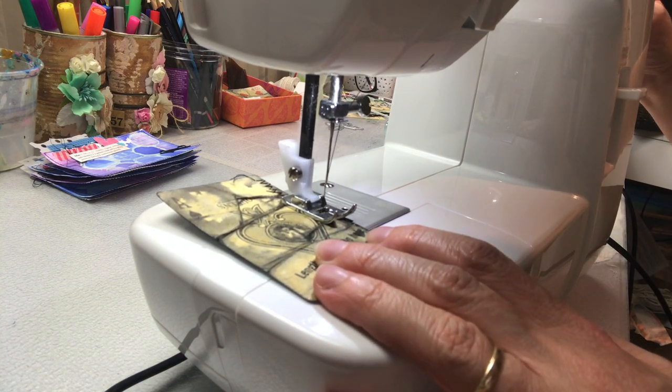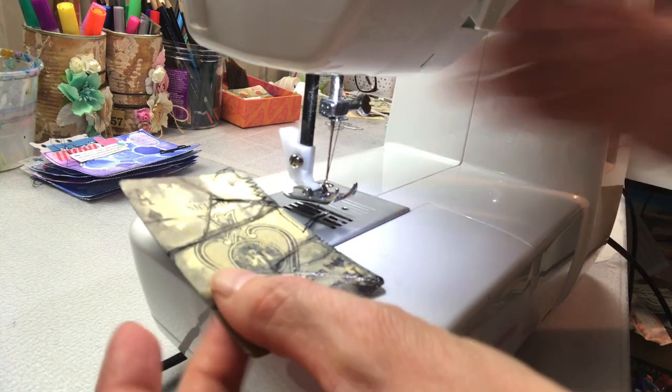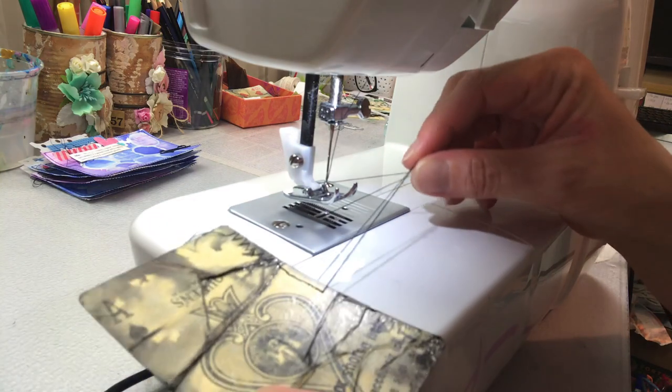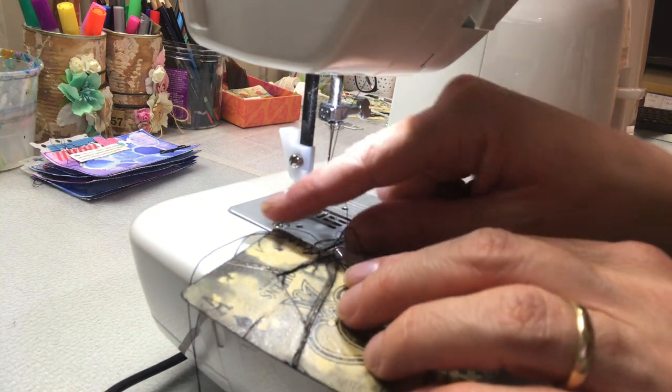Now the way I do the bunching is: I lift my needle all the way up, I lift the foot, and then I pull my item away from the sewing machine, allowing the thread to pull. This is the thread I'm going to use for the bunching — I don't cut anything, I just scrunch it up.